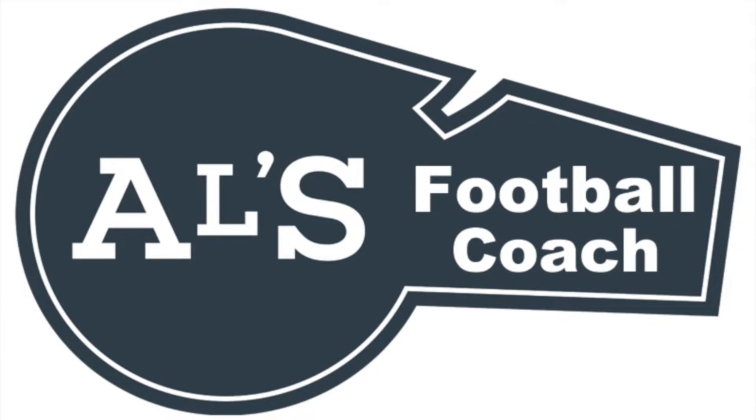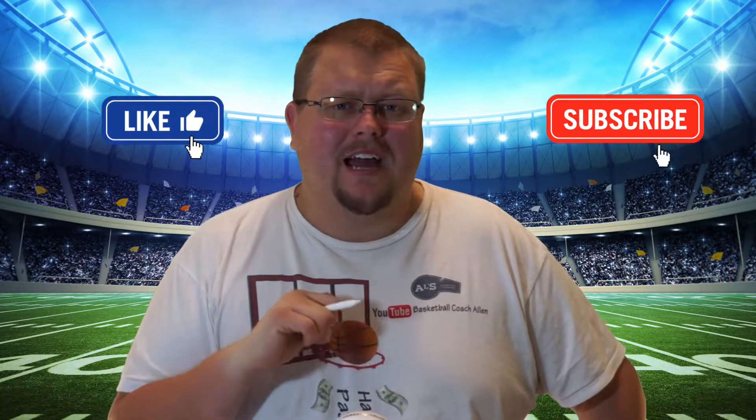Hello football coaches and football players, my name is Football Coach Alan, and today I'm going to talk to you about the 1-3-3 zone defense in 7-on-7 flag football. On this channel I show you football plays, drills, and skills. If you like that stuff, hit that like button and subscribe. I also have a Basketball Coach Alan channel with a ton of subscribers, so if you're a basketball coach or player go check that out. But today I'm going to talk to you about the 1-3-3 zone defense.